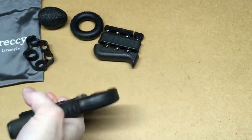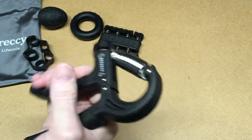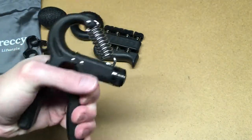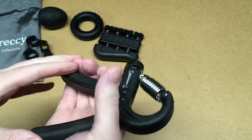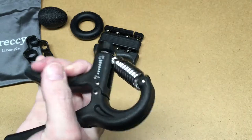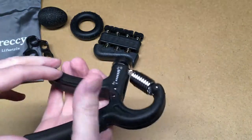I think my physical therapist would be proud I could pull on this. My left hand will do it. Yeah, that one's pretty tough — there's a lot of resistance there.